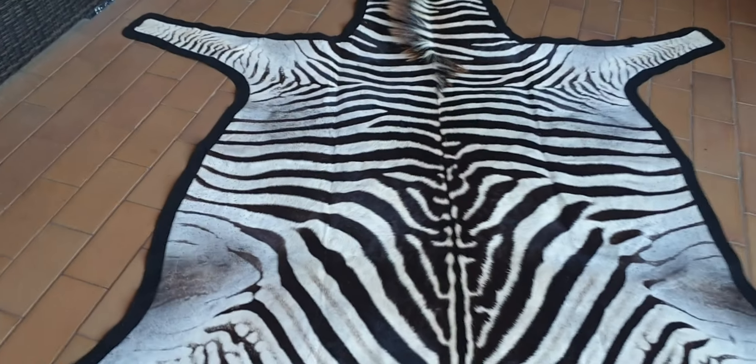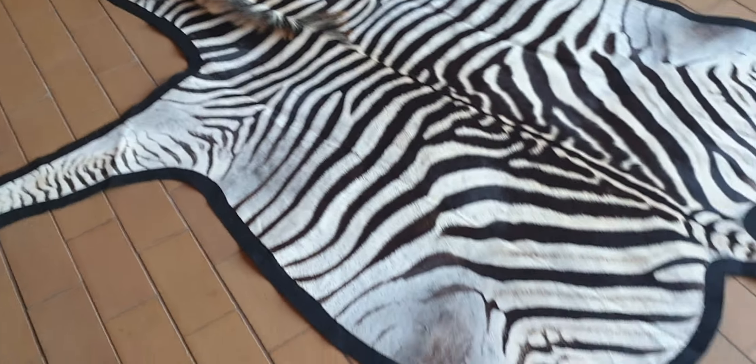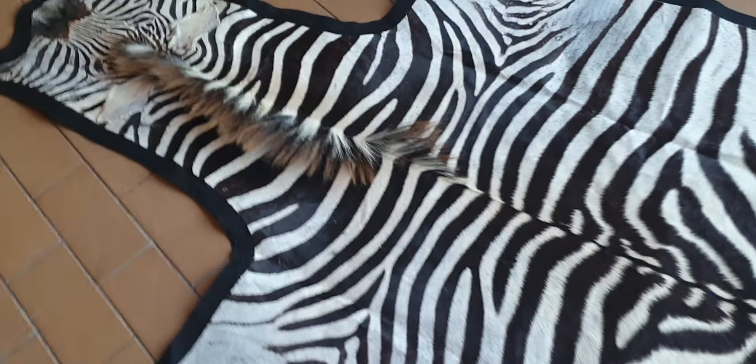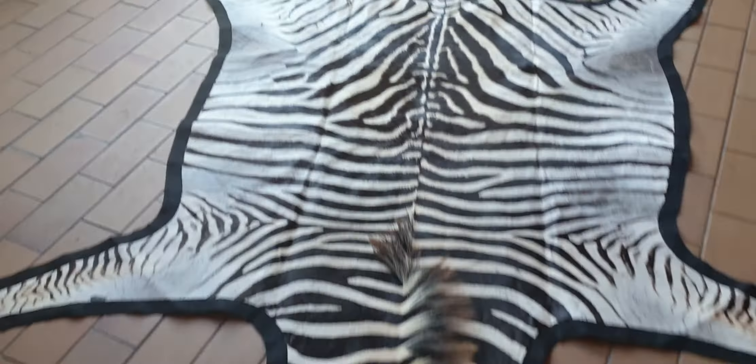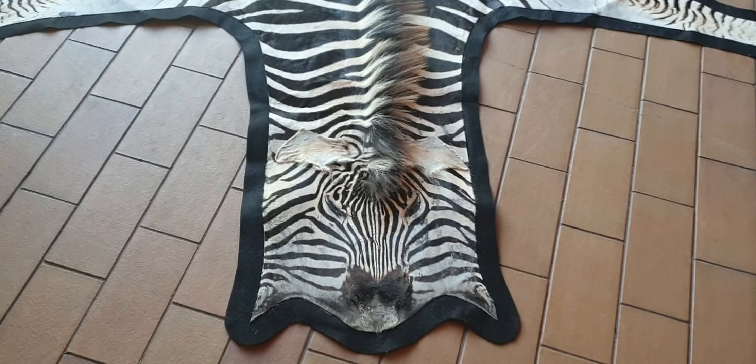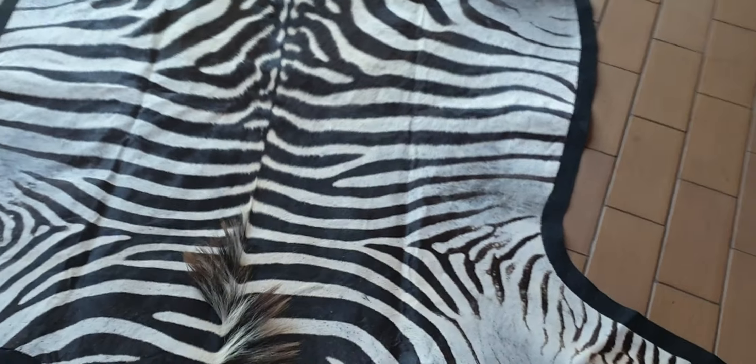Just a quick little video for Sharla. Here's your small zebra skin, felted. There we go, that's what it looks like. Stunning mane, very nice little skin.